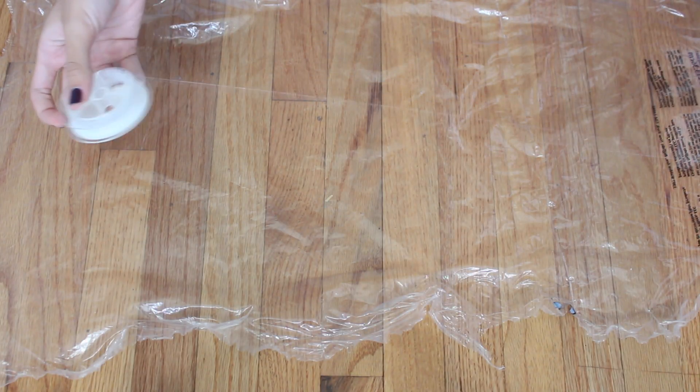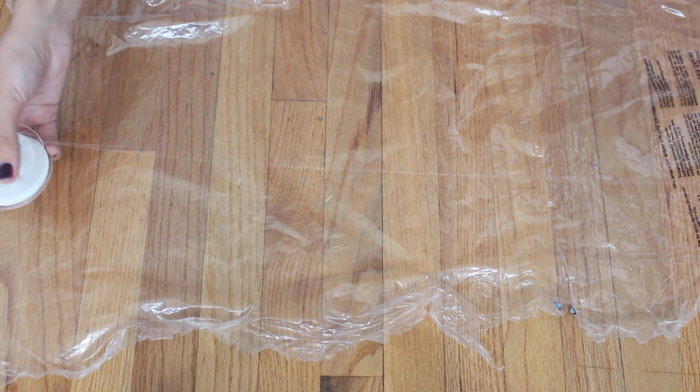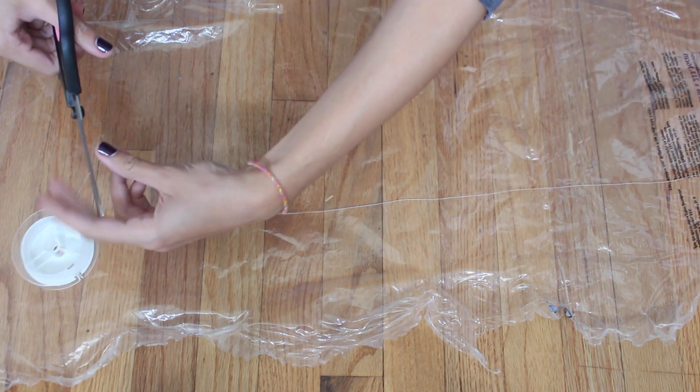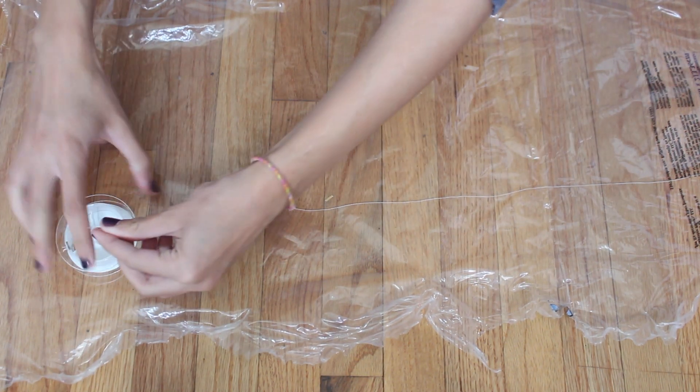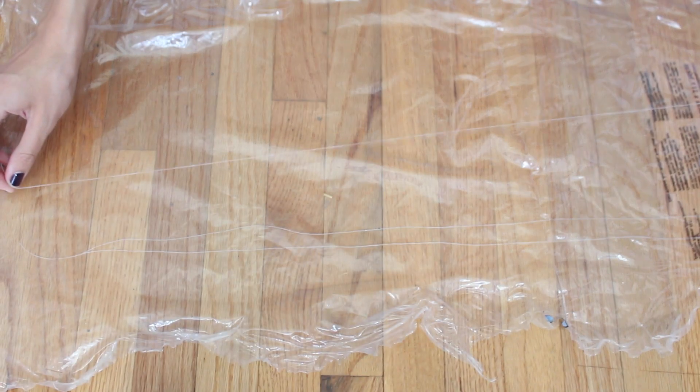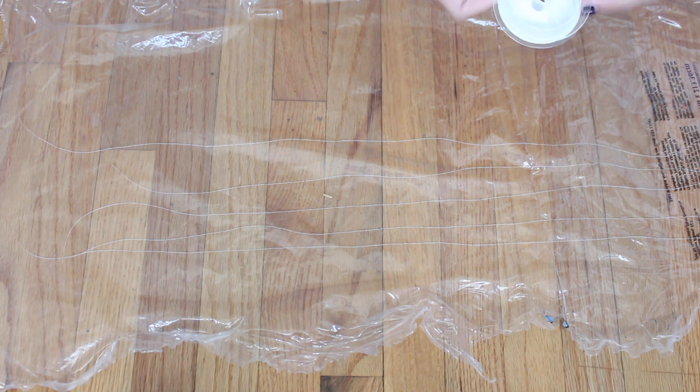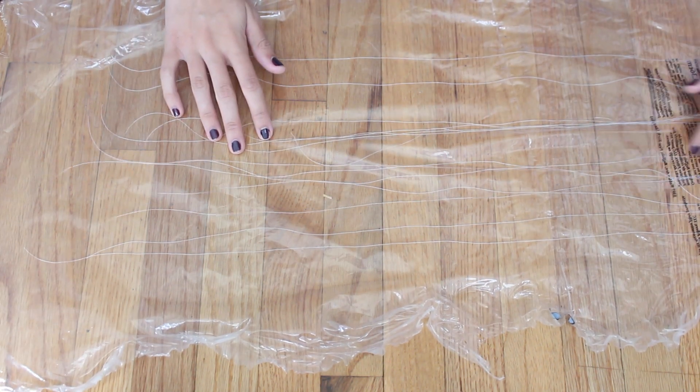So the first thing we're going to be making is the rain, so that we can set it to dry. I'm just taking some clear stretchy string and a piece of plastic — it doesn't really matter, just something that glue won't really stick to. And I'm cutting the string into different lengths, all around 2 feet, and cutting about 24 or so of these — as many rain strands as you want you can cut.